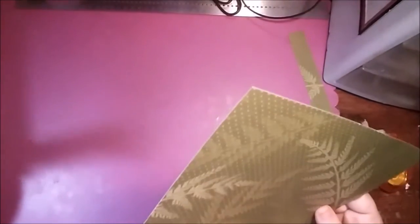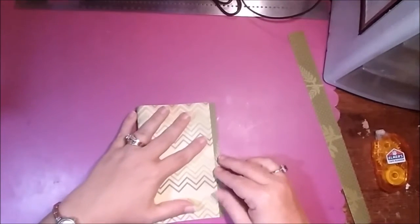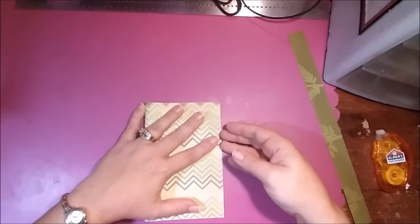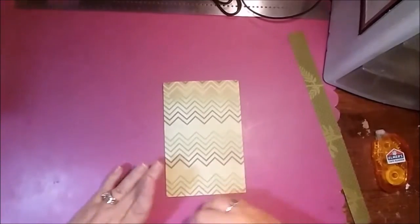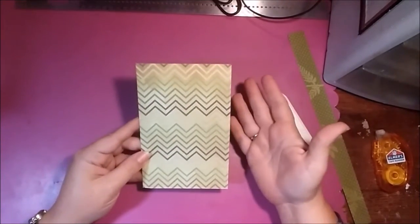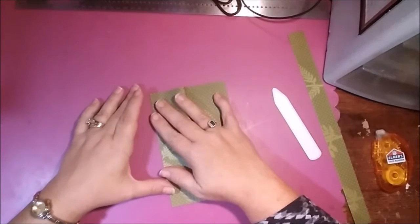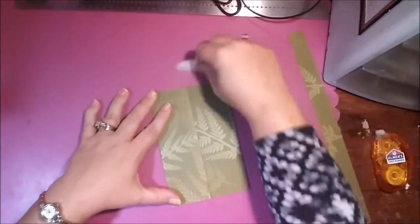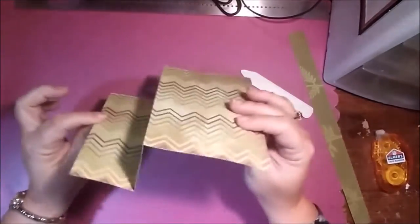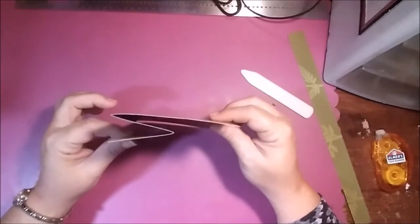Putting my trimmer off to the side for a second — when you do your regular A2 card, you fold it in half. Line it up; you can use a scoreboard if you have one, but I'm just going to do this quick and easy. So there's my crease. Now to make your regular zigzag fold card, you take your top flap and fold it back to the spine — folding that in half going backwards. This fold is your regular A2 card plus an extra inch. Some people call it a zigzag fold, some call it a Z fold, some an S fold — it doesn't really matter, that's just the way it looks.